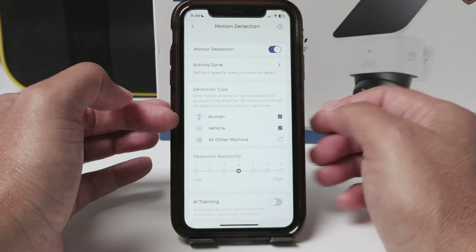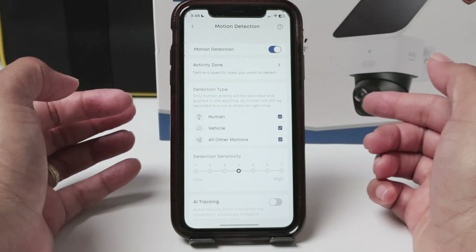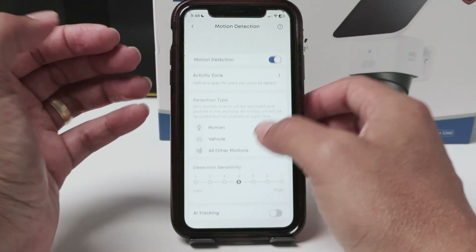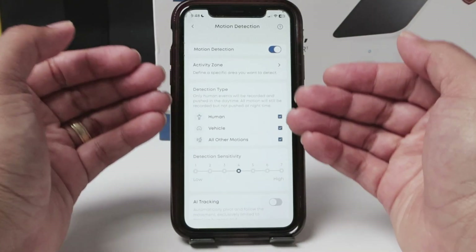And here under detection type, I have human, vehicle, and all other motions. You can enable here to record everything. You can also adjust the sensitivity, but all of this is for video — anytime there's an event, it's going to trigger the recording.